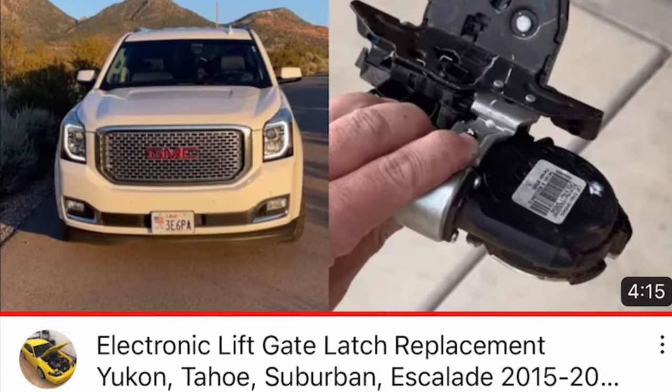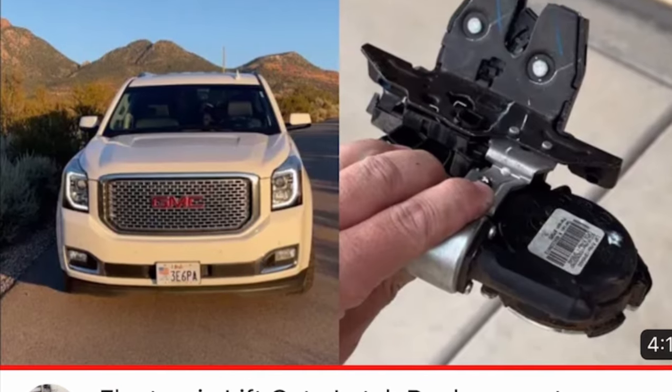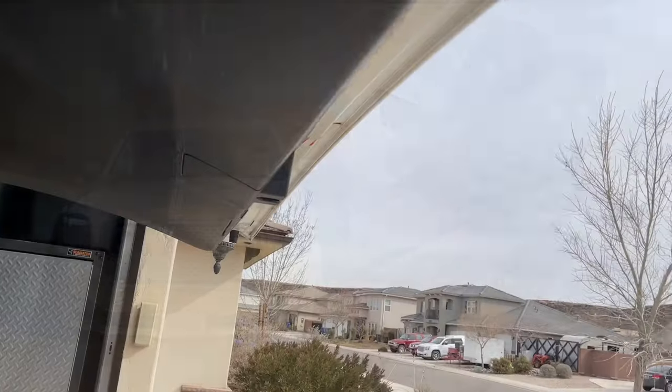Hey guys, Danny Johnson here, and today we're going to talk about what you can do if your lift gate won't open. I have a latch replacement video as well if that happens to be the problem when you're done, so check the video description for that.